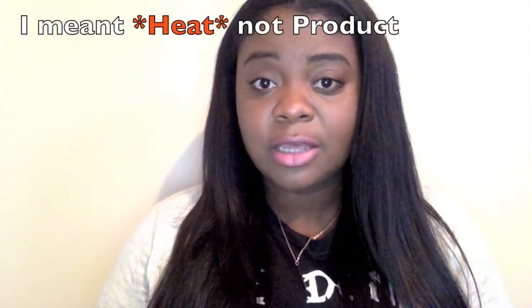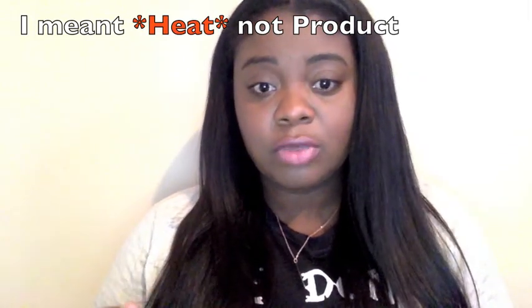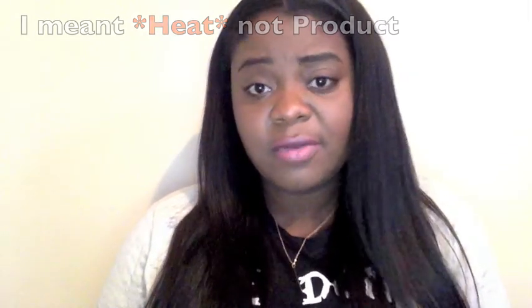This hair does hold a curl nicely. I prefer curling it with my curling wand, and also with flexi rods — I do love how the curls with the flexi rods come out. If you're looking for long-lasting curls and you don't want to use a lot of product in your hair, I would definitely suggest just using your flexi rods.